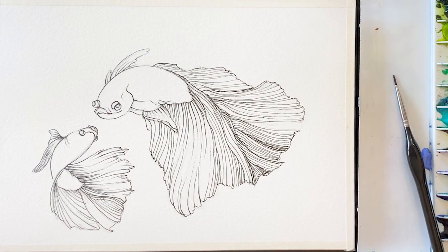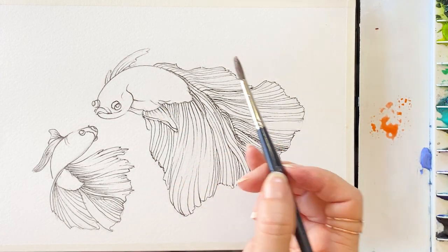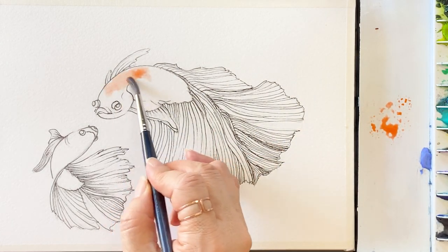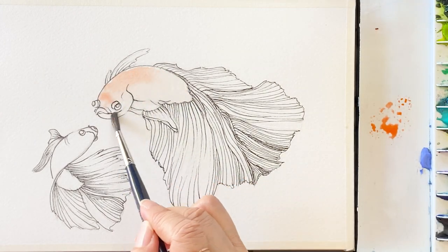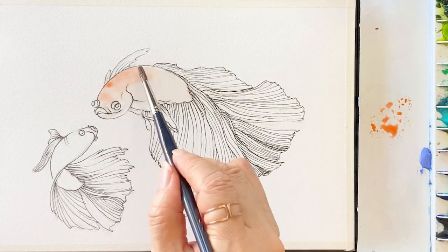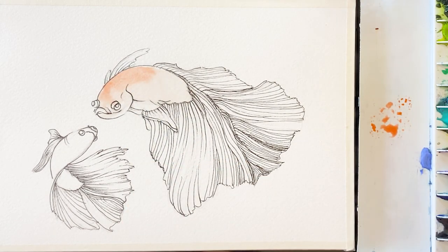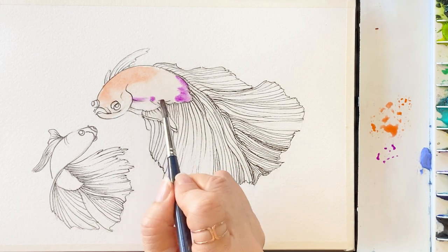Next, we are going to start to paint. I'm starting with orange — take a bit of orange on the body area with clean water, then add on the orange and a little bit of bright violet.